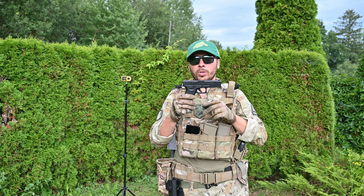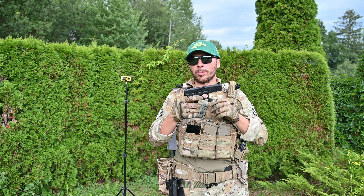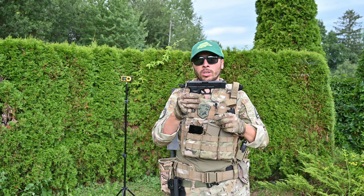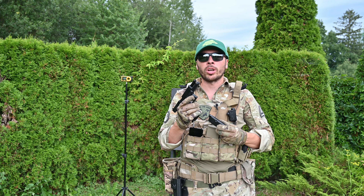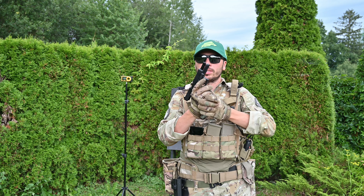This Glock looks pretty nice, it's built well, it feels good in the hand, and it's not rattling much. I really, really like this GBB. Alright guys, thank you for watching and see you next time — but now I'm going to shoot it some more.